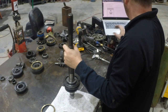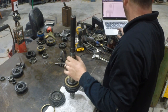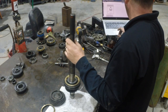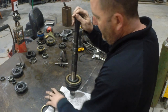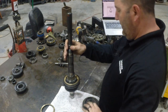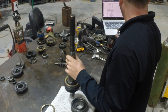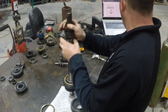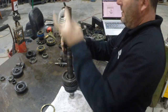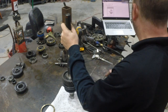First gear blocking ring goes on — let's get first gear over here. Again, you want to line it up with the keys. First gear needle bearing and race. It never says to install the race — it just assumes that you know the race is going to go with the needle bearing. They want you to put the needle bearing, then the gear, then the race, but we're going to put the needle bearing and the race on at the same time so it's easier to align.